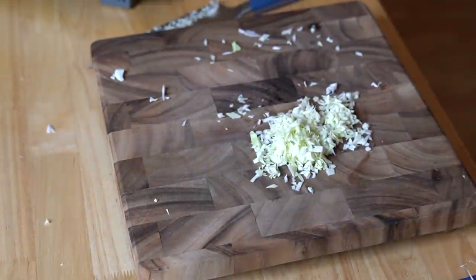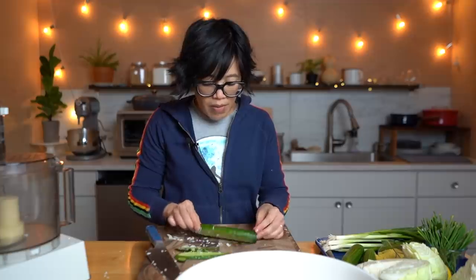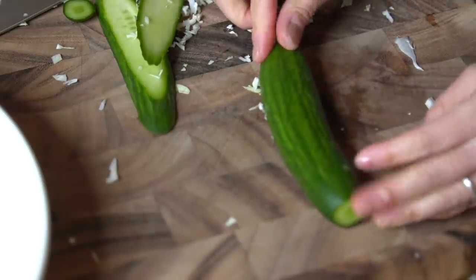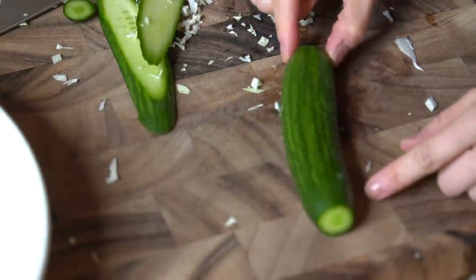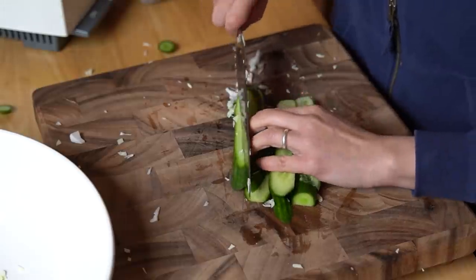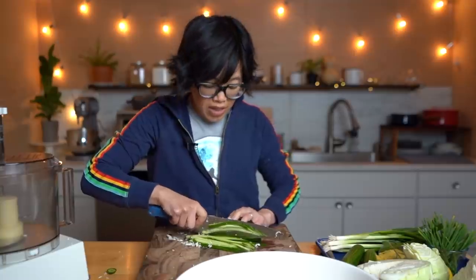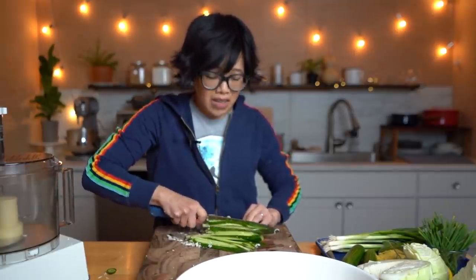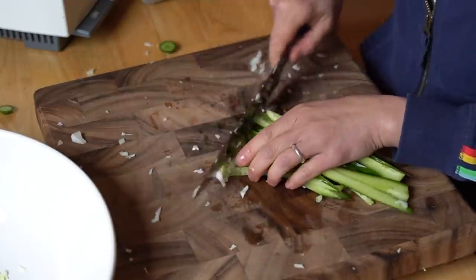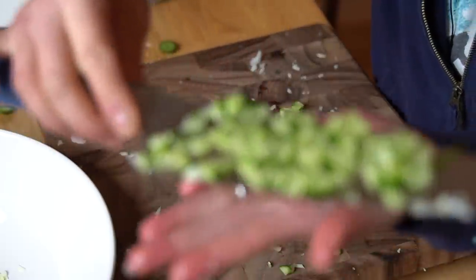I think finely chopping cabbage is a great idea because it can be a bit tough, and you're also giving yourself more surface area for that dressing to soak in. Add the cabbage to a very large bowl. We're also going to add some cucumber. When you're cutting something round like a cucumber, a great idea is to slice off a bit on one side so it sits flat and doesn't roll around. Then slice it, cut into sticks about a quarter inch, and chop into little cubes.